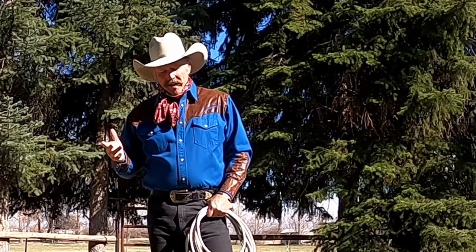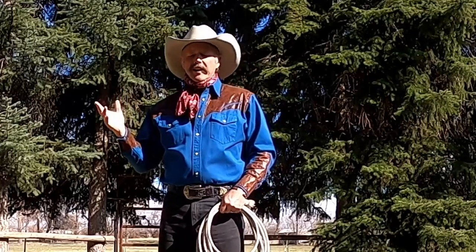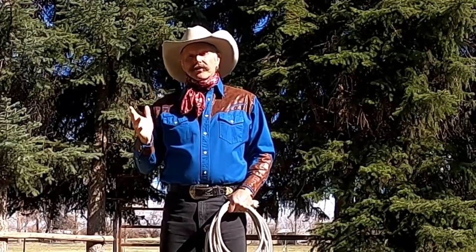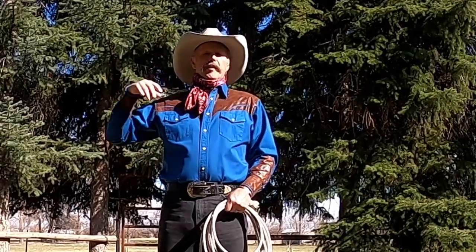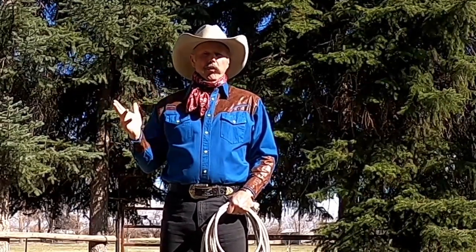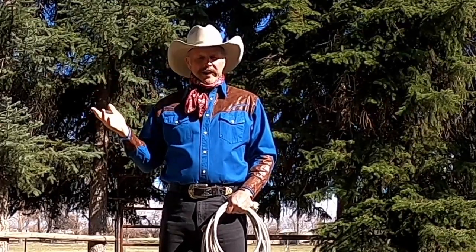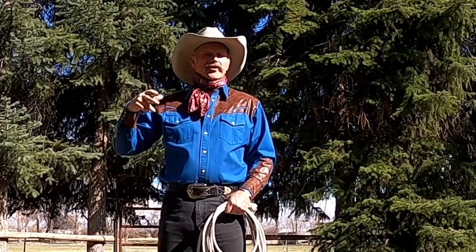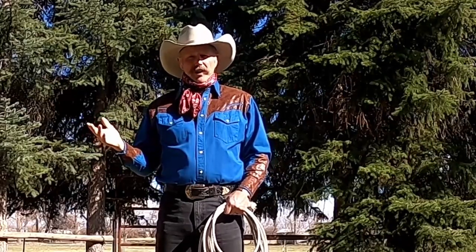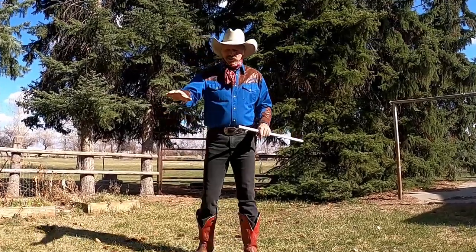You really do want to get a good merry-go-round going, because it's a trick that doesn't wear you out — you can do it and talk. It twists in the opposite direction of your wedding ring, so you can do a bunch of merry-go-rounds twisting your rope one direction, then step in and build your loop up for a wedding ring and have a longer time before the twists interfere. It also leads into a bunch of other tricks, so it's a valuable trick to learn.